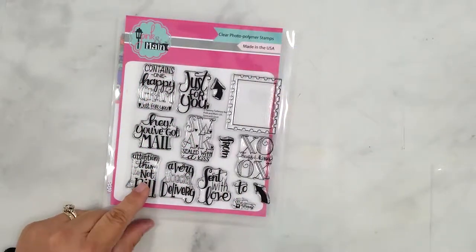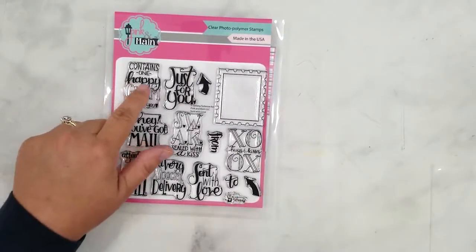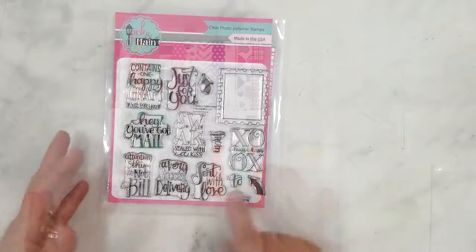Here's a quick look at the Scent with Love stamp set from Pink and Main. I love all the fun sentiments. They're perfect for cards and dressing up your envelopes, especially for someone like myself who was not blessed with great penmanship.